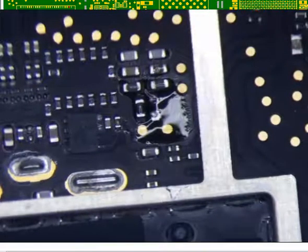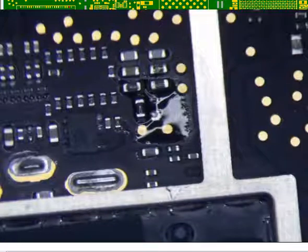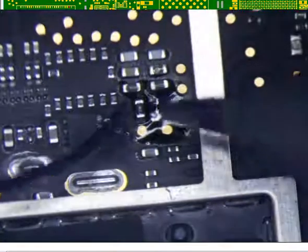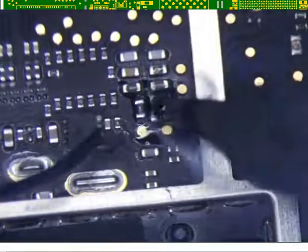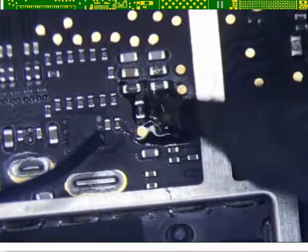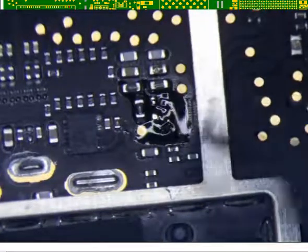Now I am going to clean it up with 6337 solder. This is leaded solder — tin lead. That will just make it flow a little easier, getting it back on. Clean and tin. Pretty simple. Don't really have to do a whole lot here.